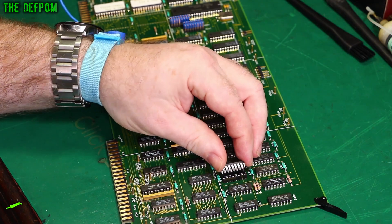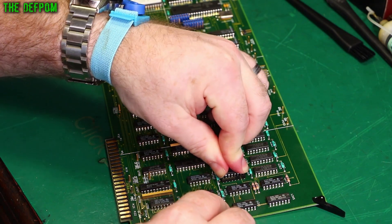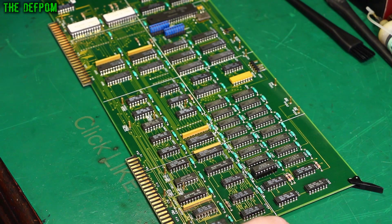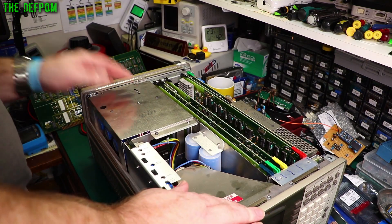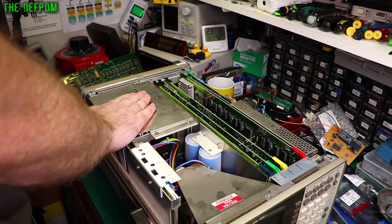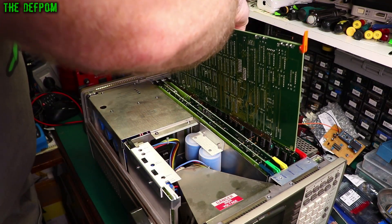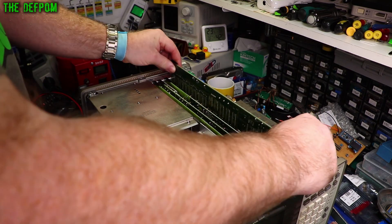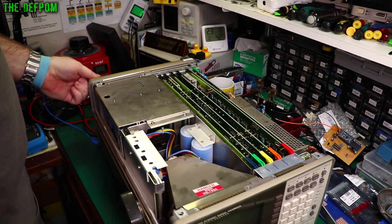Alright, let's install the IC. Make sure the pins are all lined up before pushing it down - and that's in. Should we put this into the unit and actually test it and see if it works? Fingers crossed. Let's reinstall the card - let's plug this into power first just to make sure the chassis is grounded. Things are grounded, including me. Let's power this beastie up - will it work? Bet in the comments - what do you reckon the odds are?